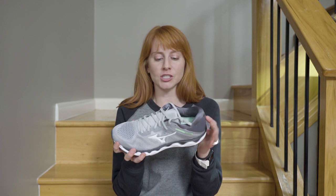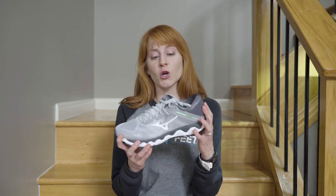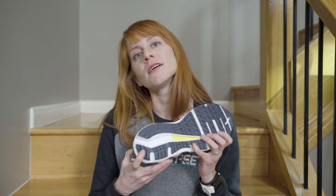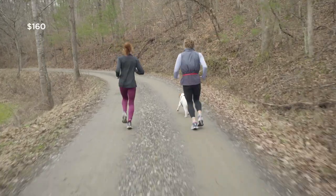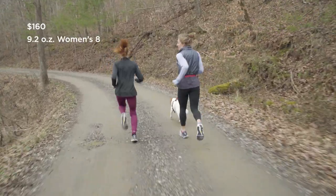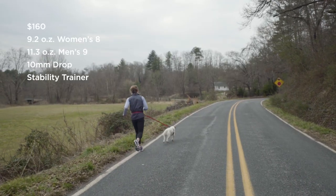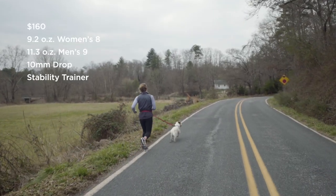Let's talk about the specs of the shoe. It is a Max Cushion Plush Stability Trainer. Much like the Mizuno WaveNet Wave Sky that came out last year, this shoe has gone through some really big changes. The biggest one you'll notice if you are a Mizuno fan is that it does not have a wave plate — no plastic. It retails for $160, weighs 9.2 ounces for women's and 11.3 ounces for men's, has a 10 millimeter drop, and it's designed for the road or the track.